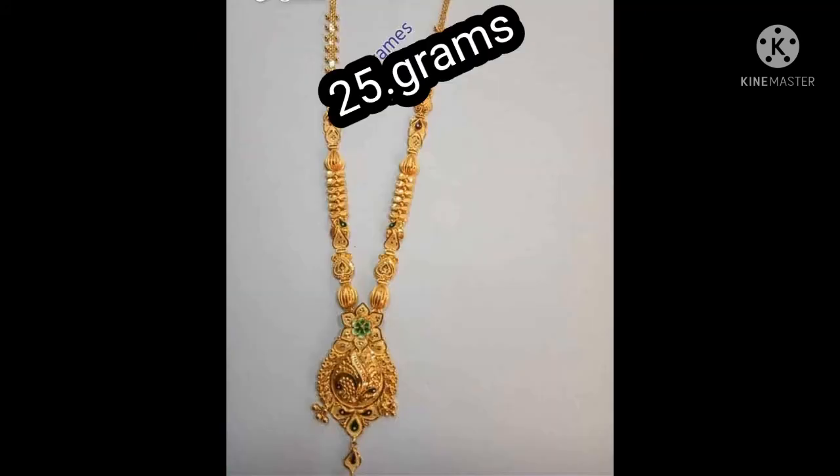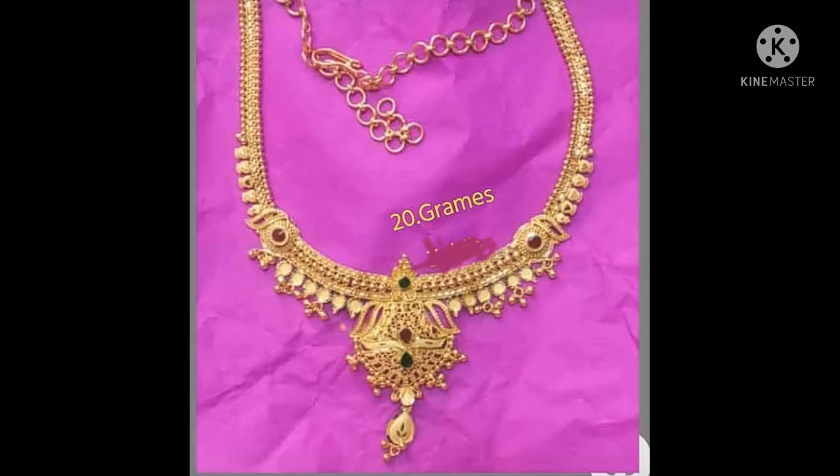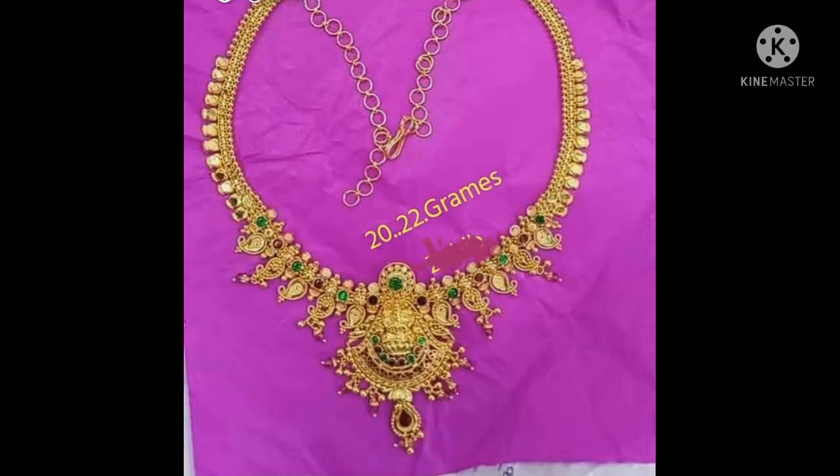One more request friends: if you like and share it, please press the bell icon. You will press the bell icon and all the notifications will be shown. I will give you a video that will show you the video.